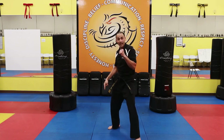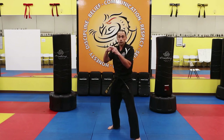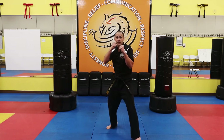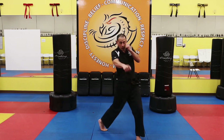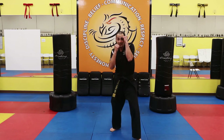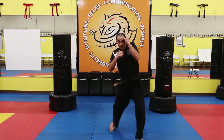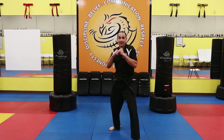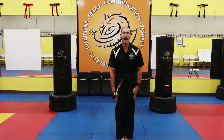All together now — turning that foot, turning those shoulders, and striking with these two top knuckles. Ten of your best, yes I can — one sir, two sir, three sir, four sir, five sir. See, keep that other hand up by your face — six sir, seven sir, eight sir, nine sir, ten sir. Set. Bow. Yes, I can. Great job.